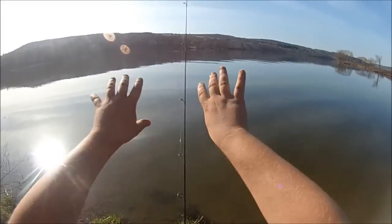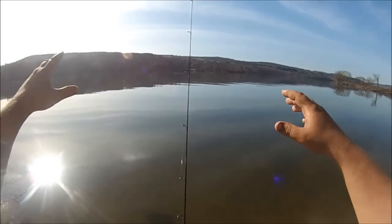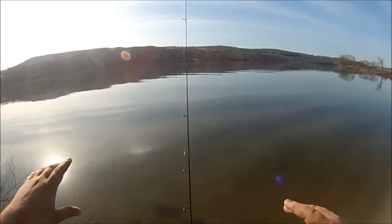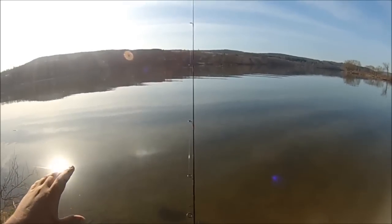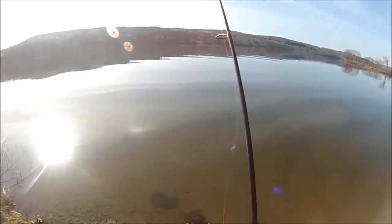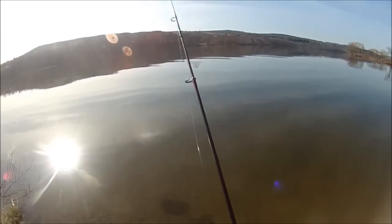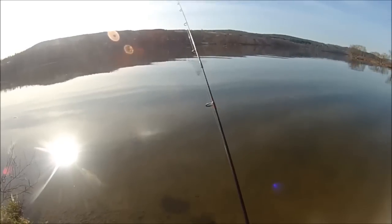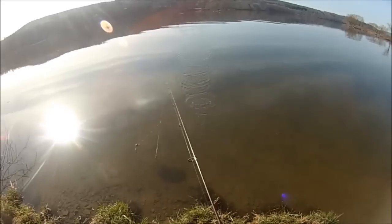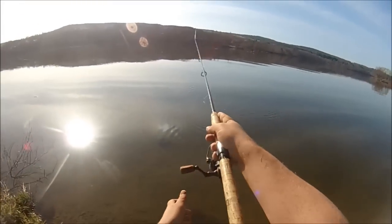These mud flats attract the bullhead, especially at night. They spread out over them. In the daytime you don't get many, but at night they spread out over the shallows — the semi-shallows, the five-foot-deep area. That's why I'm using a long cast when I reel in fast and wing it out there to reach the five-foot-deep area.